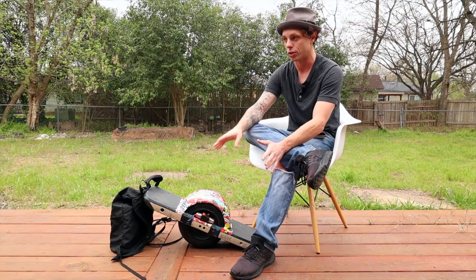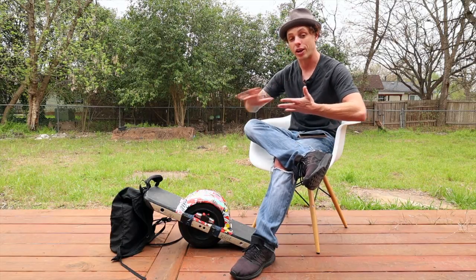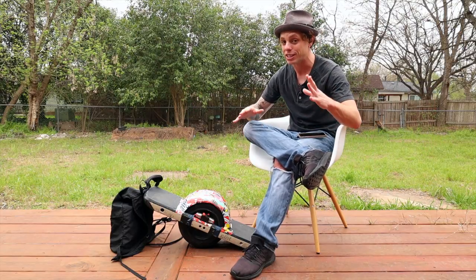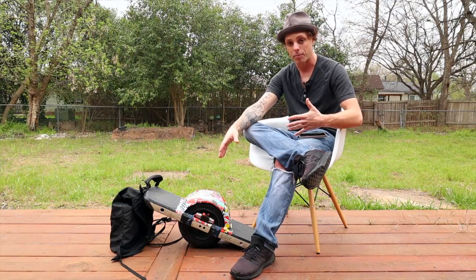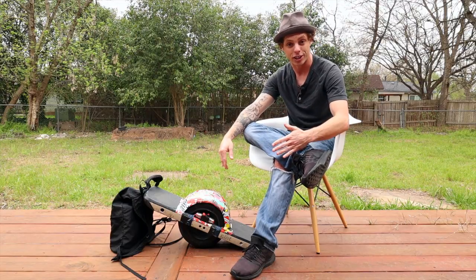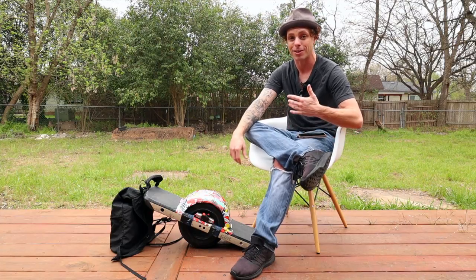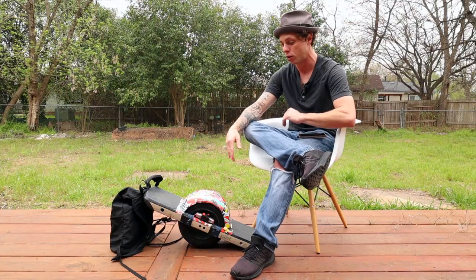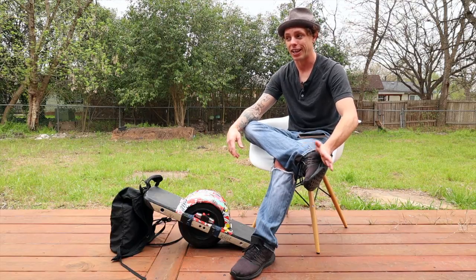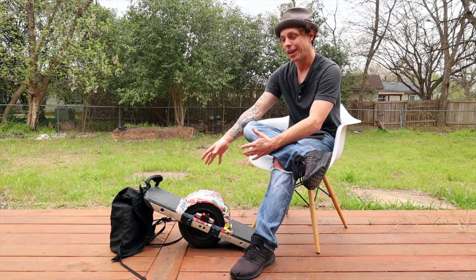The only reason I pushed it that far was to get the final number to share with you guys, but it was a very different kind of nosedive. In the past on the internal battery I've been able to recover from near-nosedives, but on this one I could not pull the board back up — it happened so fast. Also, my legs were so toasted from riding that far that I just didn't have the muscle to snap the nose back up. If you're going to push below 10%, be really prepared, because the board does not act the same way with an external battery connected.